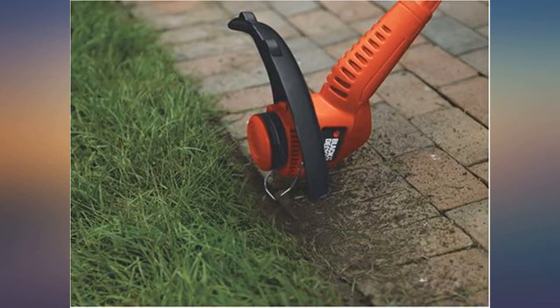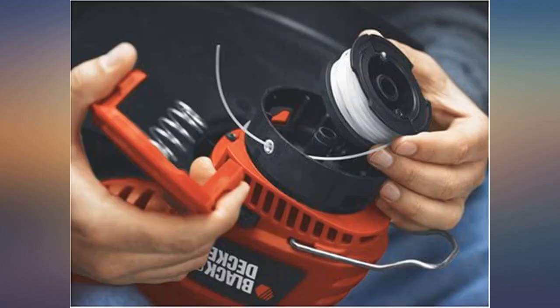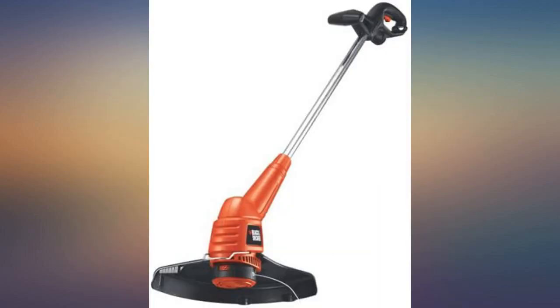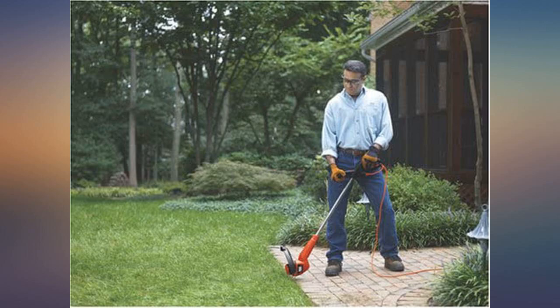I love this little weed eater. It weighs approximately 5 pounds, but after a while I need to set it down because it gets heavy. I have rheumatoid arthritis and mild back issues, so I can't carry heavy motors. So I went with an electric weed eater because it's lighter and I don't have to worry about gas and its weight.